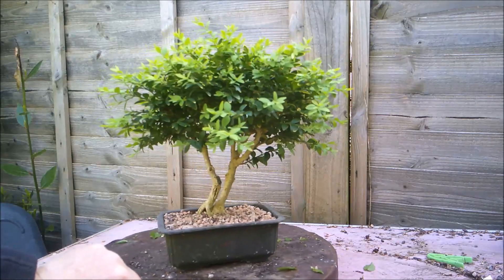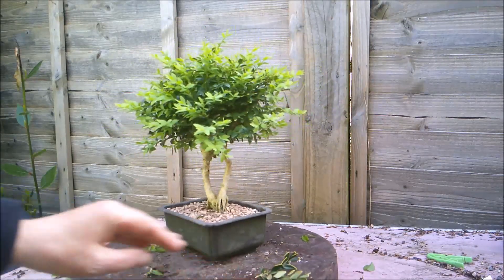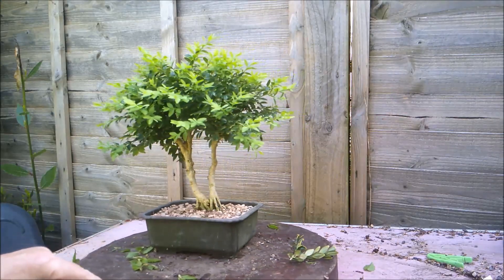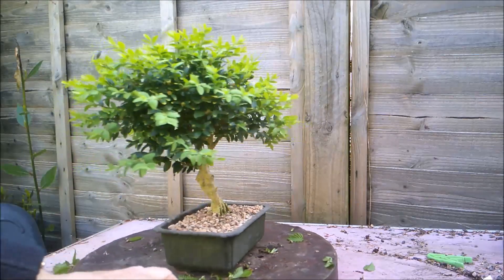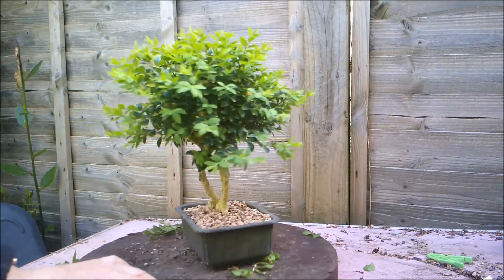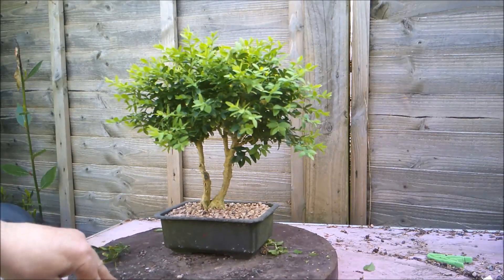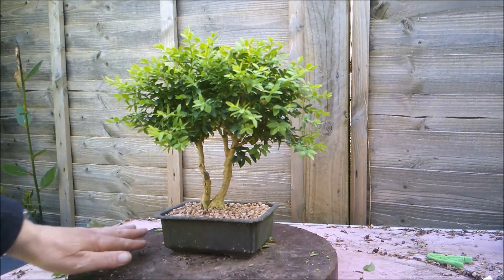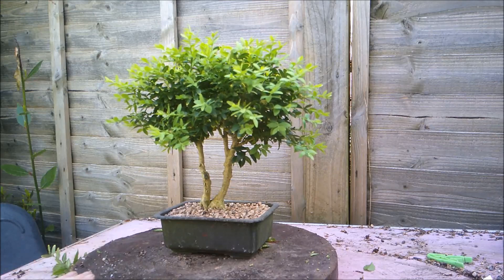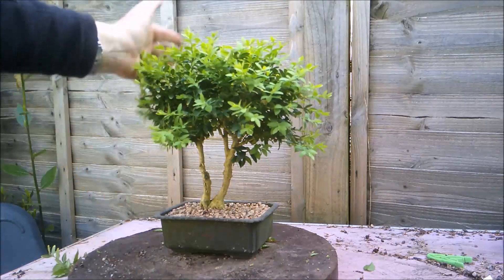So this is one of them, and this is a twin trunk specimen. A bit more central in the turntable to get a better view. I've had this tree quite a few years — I hazard a guess probably five or six years.